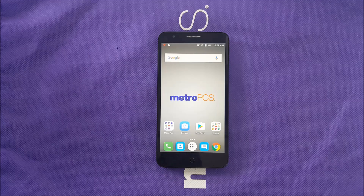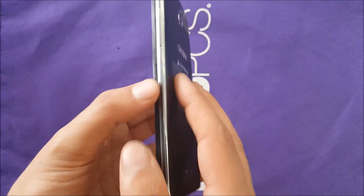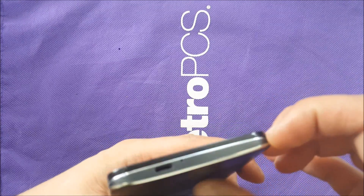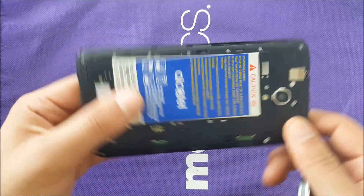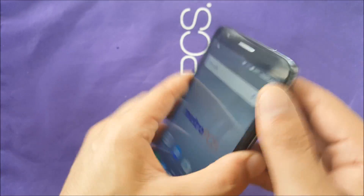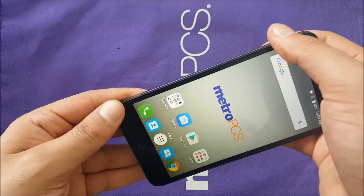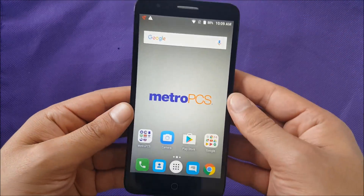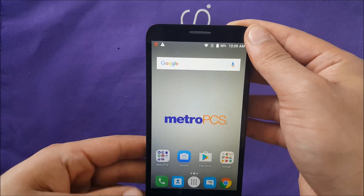No matter what type of frozen screen you have, you don't have access to the battery in this phone because the battery is not removable. So it won't be easy for you to remove the battery — other than that you're stuck with the frozen screen. But don't worry too much, because I'm going to show you a trick on how you can restart or shut down your phone and get it back to working.